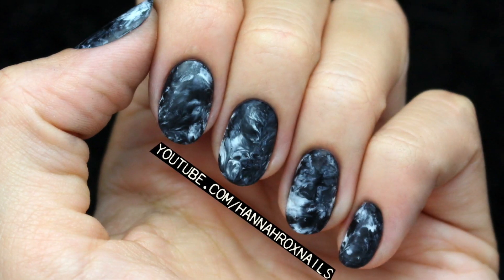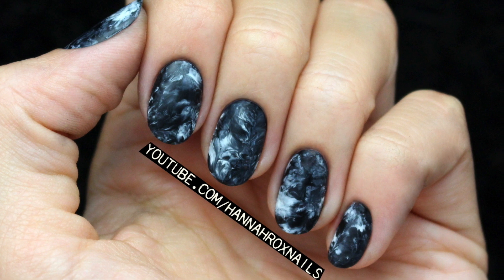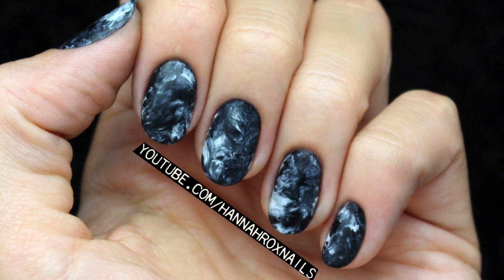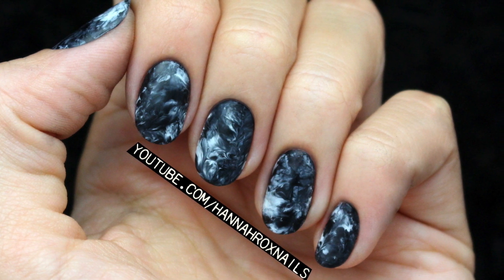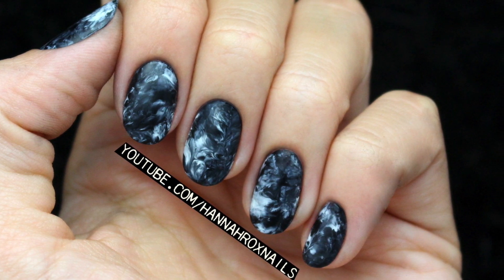Hey guys, it's Hannah and today I'll be showing you how to do these smokey marbled nails using one of my favorite nail art techniques, which is plastic wrap. A lot of you might already know how to do this or you might not, but I just wanted to share my take on it, so let's get started.